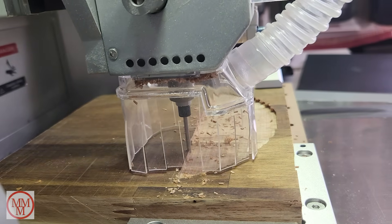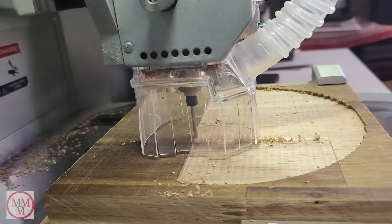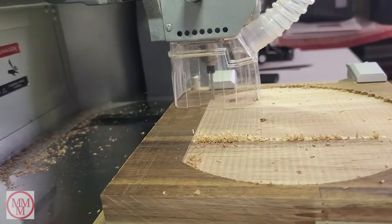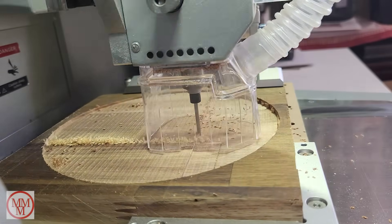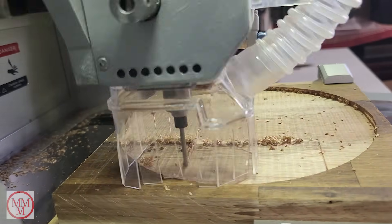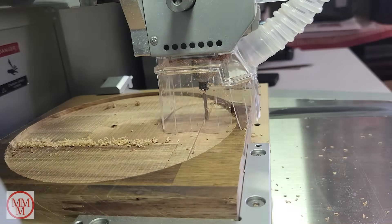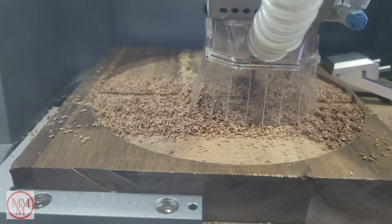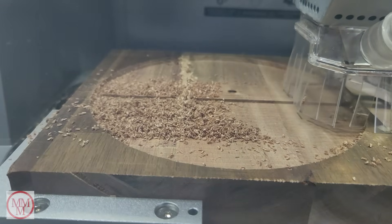I press start and the machine commences the coarse cut. The coarse bit removes material quite quickly — quicker than the thinner bit. Once it finishes this phase it will prompt you to change to a thinner bit for more detailed work. A lot of sawdust is created; there's an option to connect a vacuum source which I've done, and you can see it's quite effective at removing wastage from the work area.